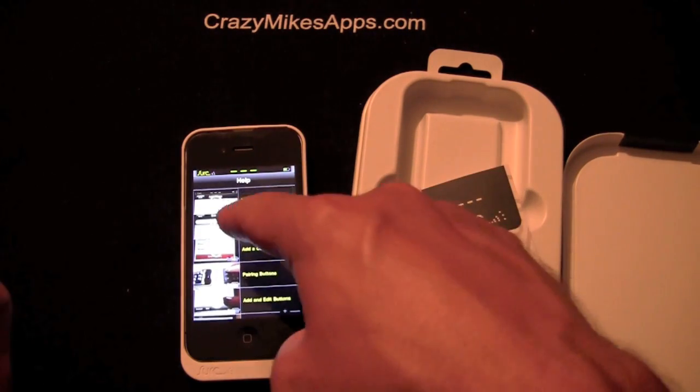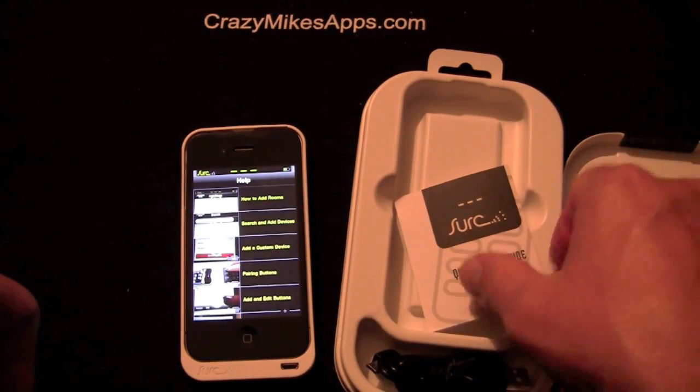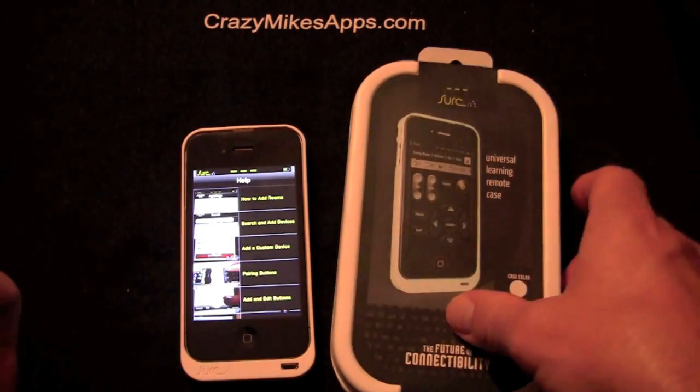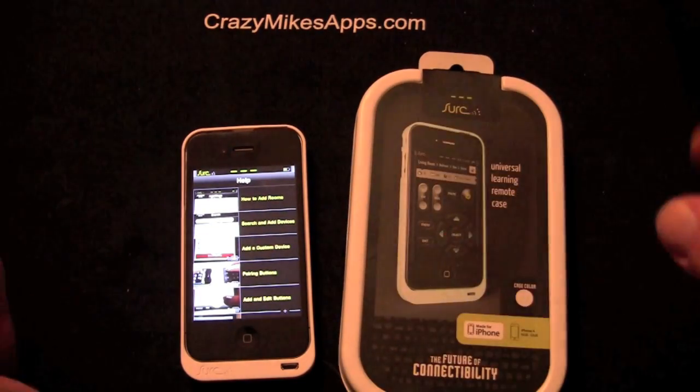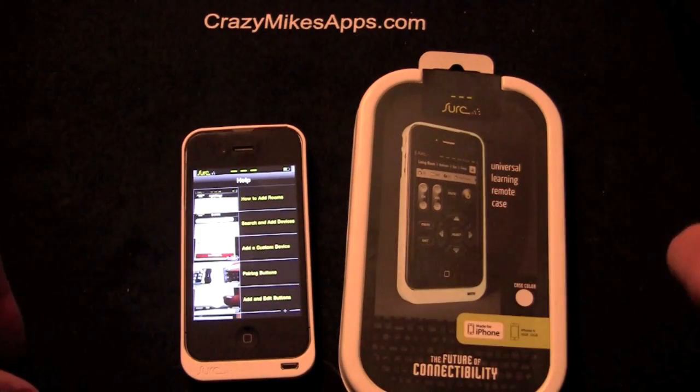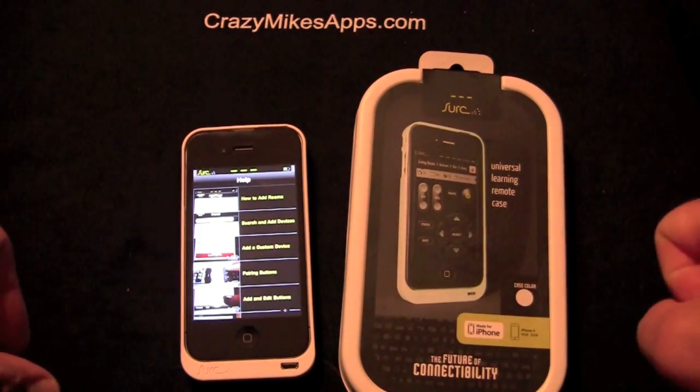Anyway, that is the CERC iPhone app, and also the CERC Universal Learning Remote Case. Shoutout to Mashed Pixel, the developers of the app, and to CERC.